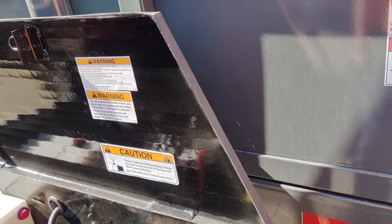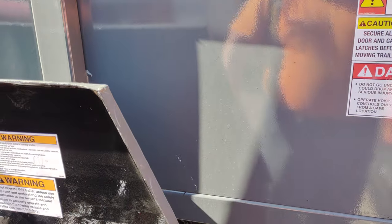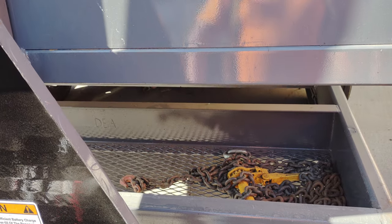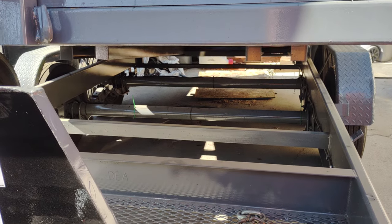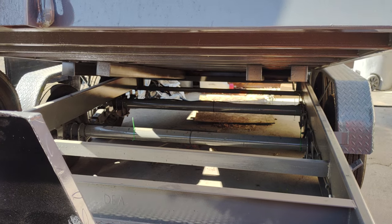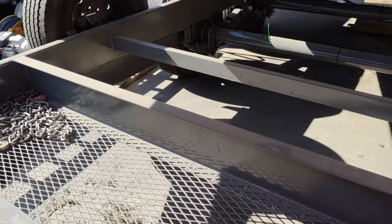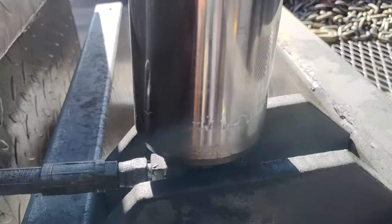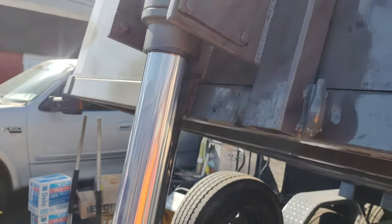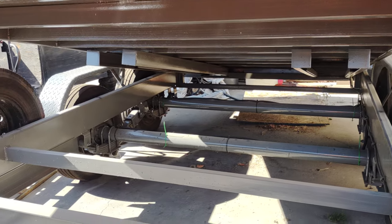A third week later I called them again and lo and behold they didn't have it when I brought it in. When you raise it up you can see the other not-so-great qualities. When you're paying all kinds of money for a brand new trailer, these little details should be done right. You can see it's still leaking oil.